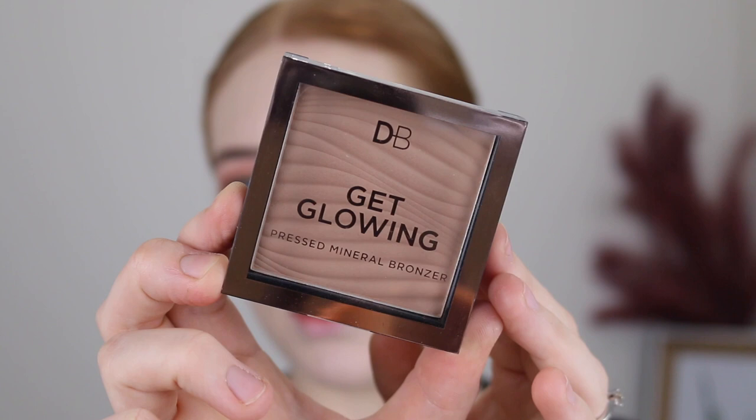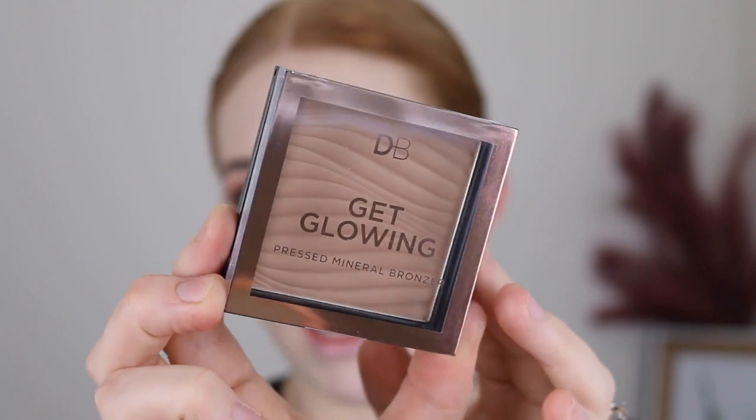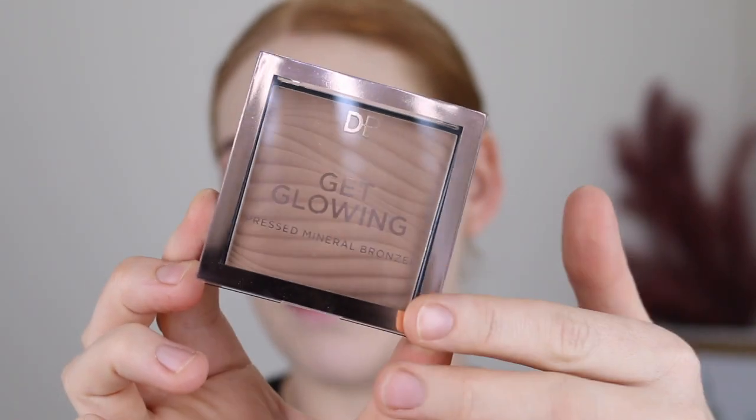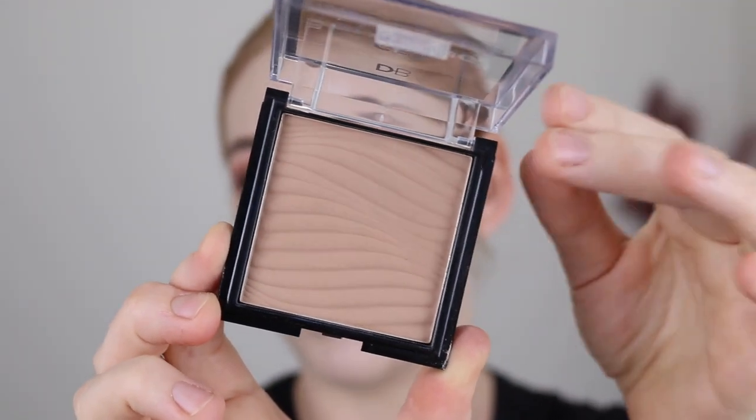Here is what the packaging looks like. It's quite nice for a drugstore bronzer — a little bulky, but I love that you can see the beautiful embossing through the lid.